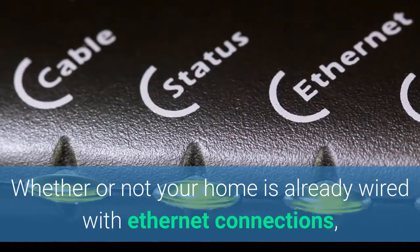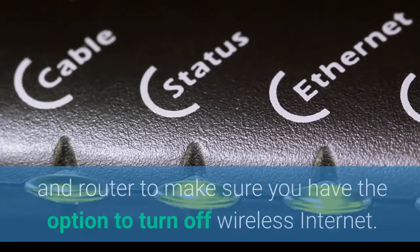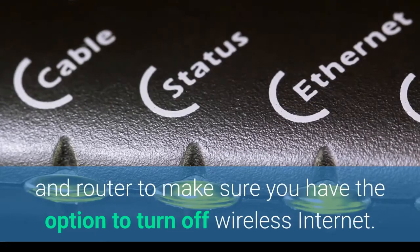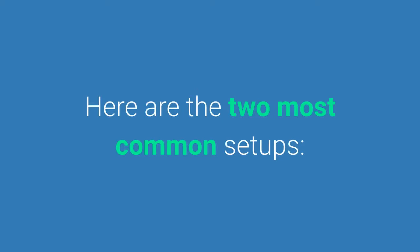Whether or not your home is already wired with Ethernet cables, your first step is to look at your modem and router — and sometimes it's an all-in-one — to make sure you have the option to turn off wireless internet. Here are the two most common setups.